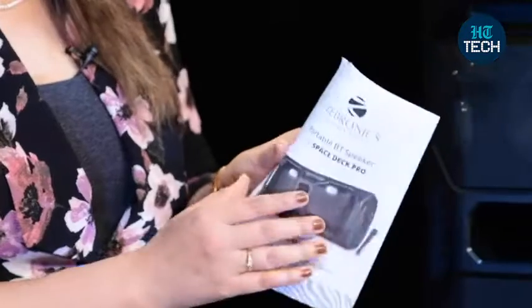You also get a user manual which talks about everything in detail — how you can connect via Bluetooth, how you can connect through auxiliary, how you can connect via TF card. Everything is mentioned in detail. So this was it about the Zebronics Zeb Space Deck Pro. I hope you enjoyed watching this video. Stay tuned for more videos.